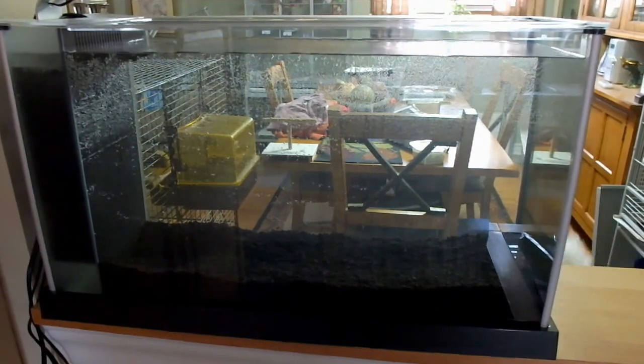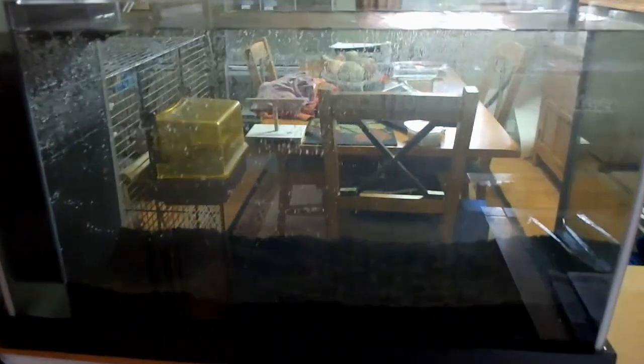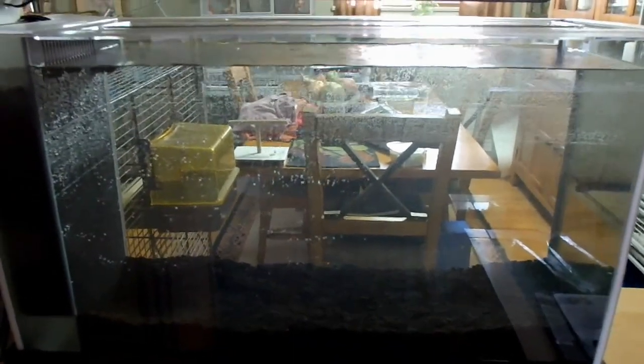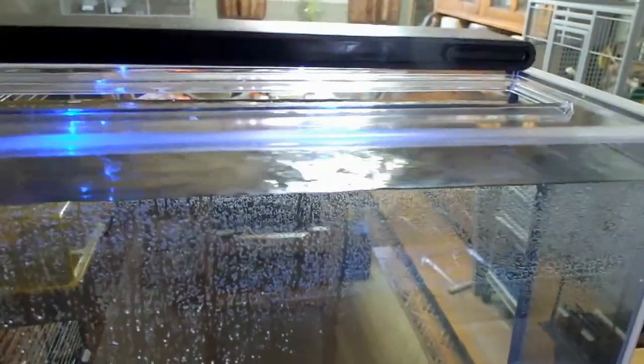I put the substrate in the bottom which is for plants — it's more like a soil than a gravel. So it came with the filter and the LED light. It has actually a night light; it's blue at night. And that's the daylight. And I turn it off.